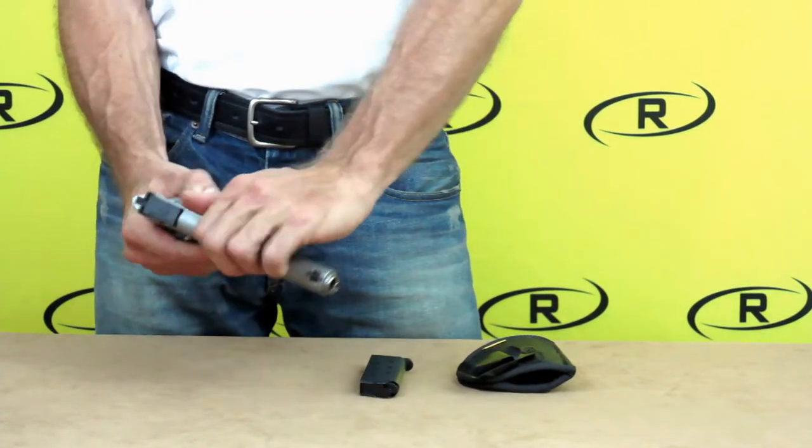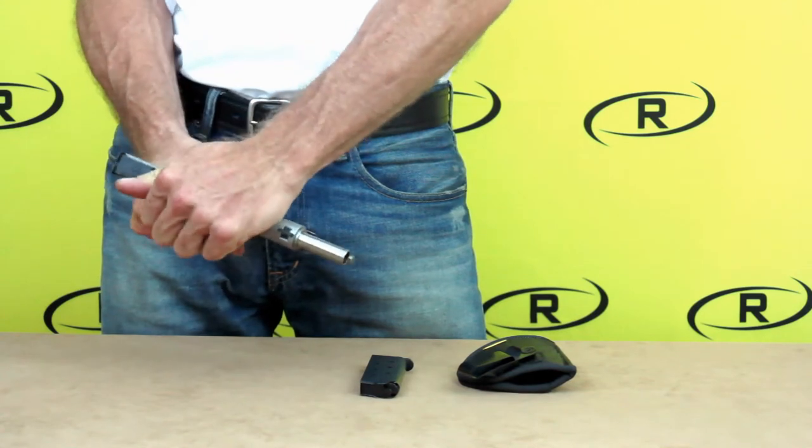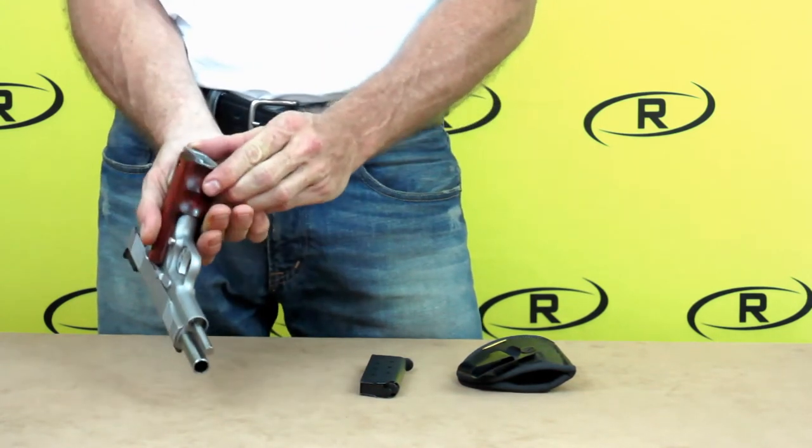At Remora, safety is top priority, so before we begin our demonstration, we want to make sure our firearm is checked and cleared.